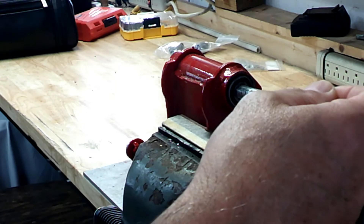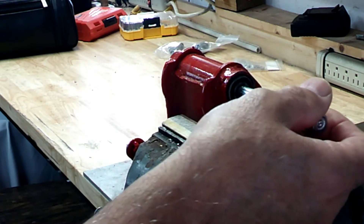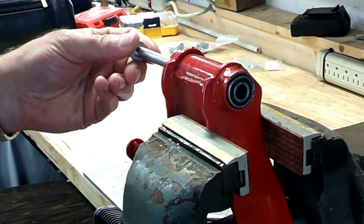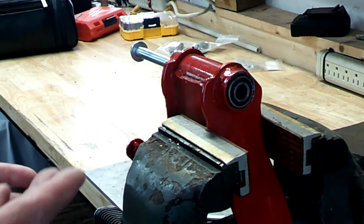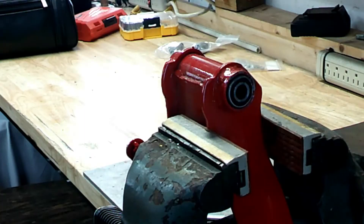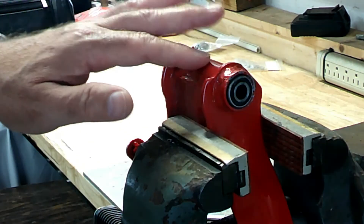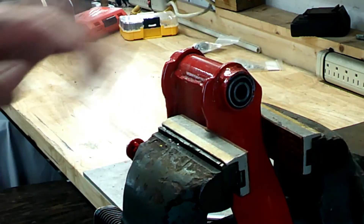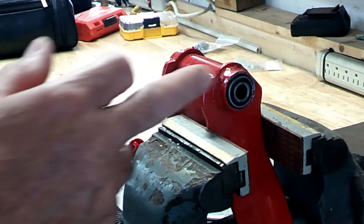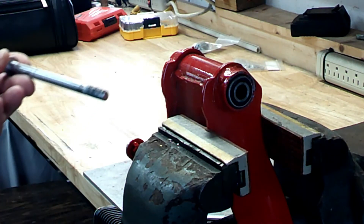I put one coating in there, and when I put the bolt in there's just not hardly any slop at all — same on the other side. I was going to put two coatings in but I thought I'd try one first. Now these are the replacement bushings I had ordered, and they were tighter than the factory bushings that came on the bike. So if you're using the factory bushings, you might have to put a couple of coats.